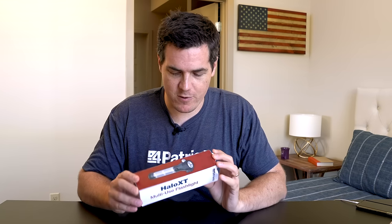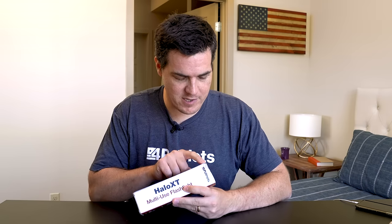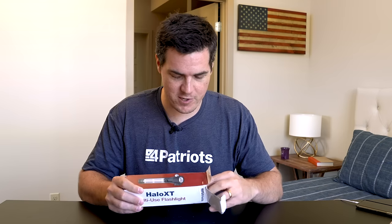This beautiful box for the Halo XT multi-use flashlight. It does look like the box maybe took an impact on the way here, but I bet that the device is going to be super tough and rugged. We'll find out if it survived the journey.